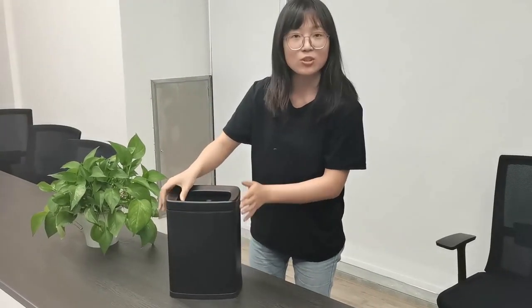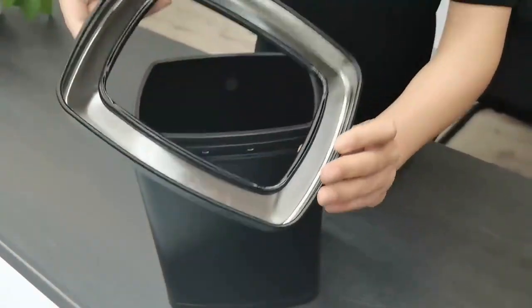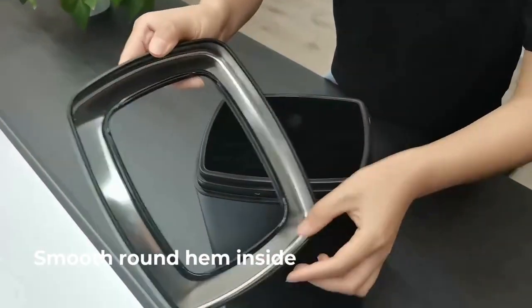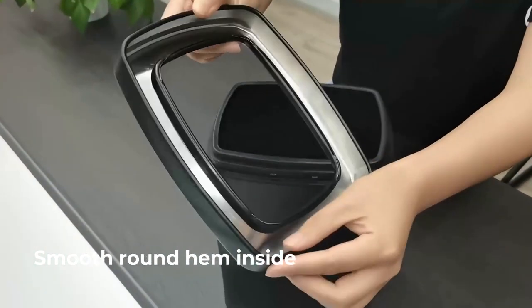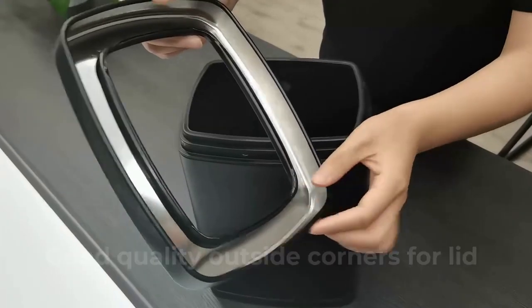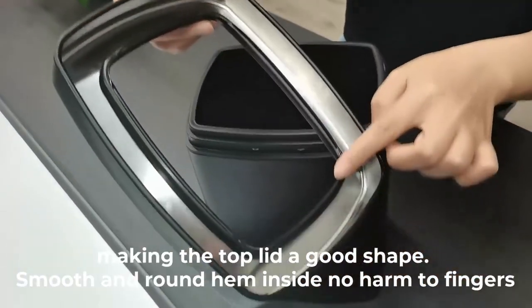Let me show you the lid. This is the plastic lid. You can see very, very round corners. On the inside, we also have corners here, here, here, and slowly protect your fingers.